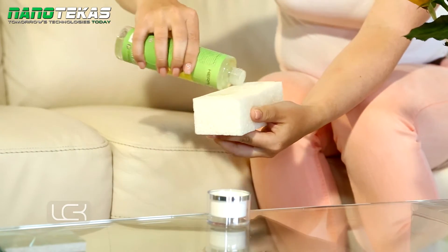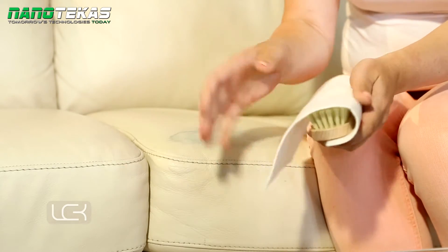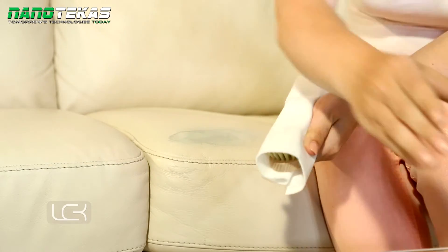For heavier soiling, wrap the cloth around the brush, put some Kera Looks Cleaner Active Plus P onto the cloth and gently rub the leather with it.